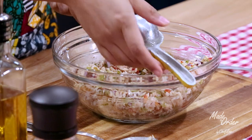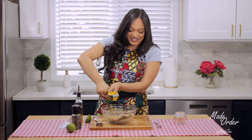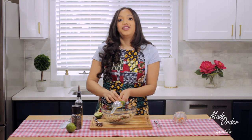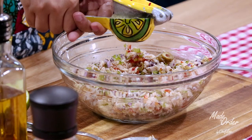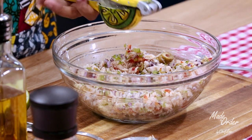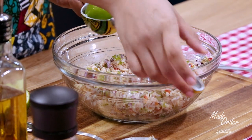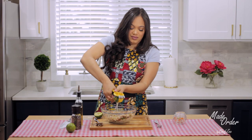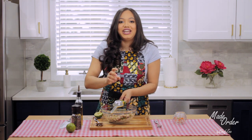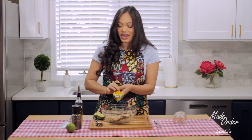Before I add the second lime I give it a quick taste test just to be sure. Here we go squeezing in the other half — oh, this one has a lot of juice! I might only need to add one lime because this one was really juicy. Yeah, it's so juicy. I hate it when limes are so dry and you pretty much have to work out just to get all the juice out.